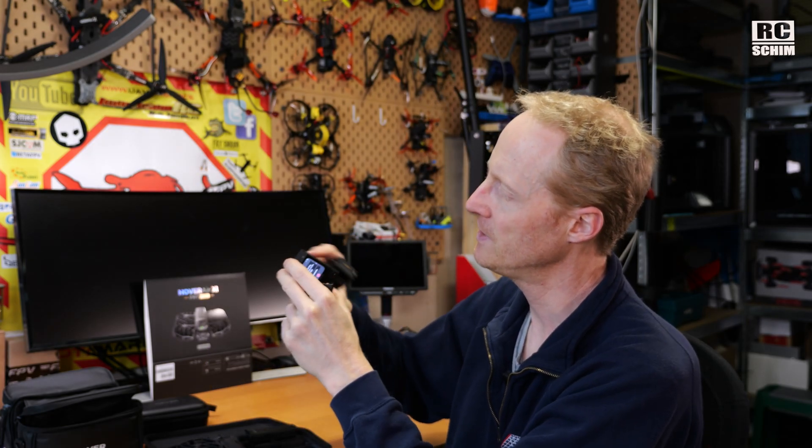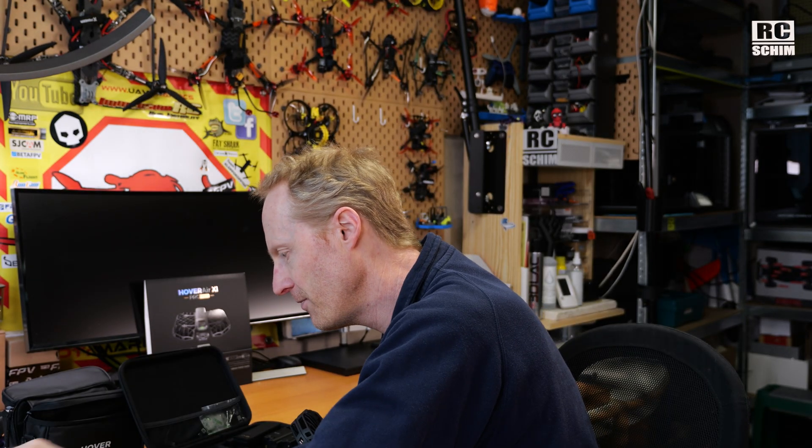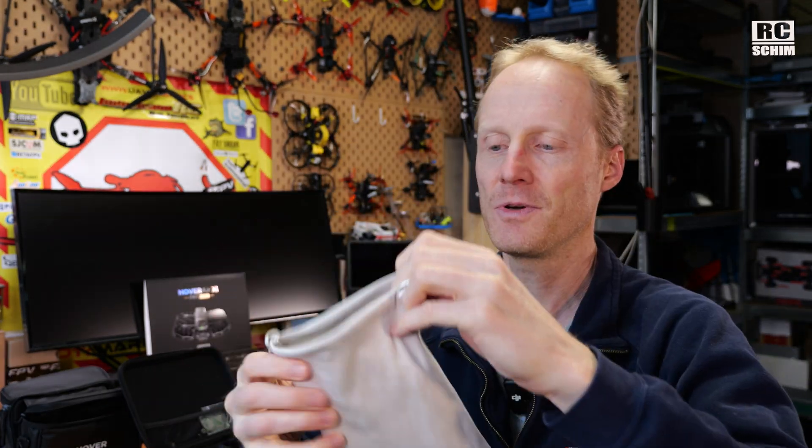It folds away so nicely and easily — really a great package. If you just have your pockets, you can throw the drone in there for follow-me mode and put one or two spare batteries in your other pocket.